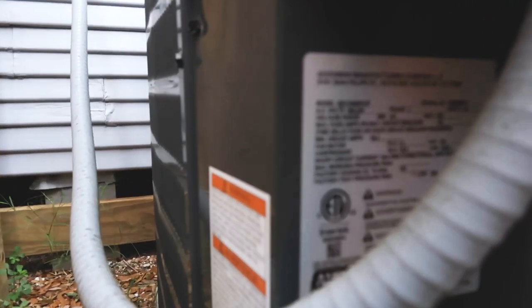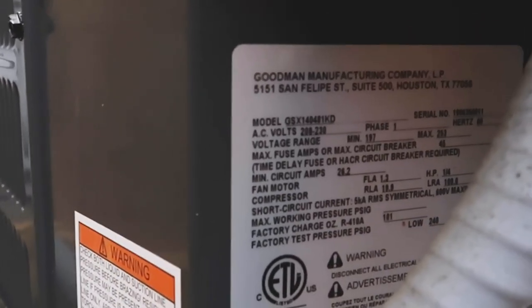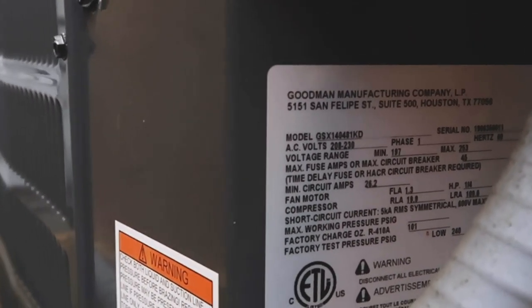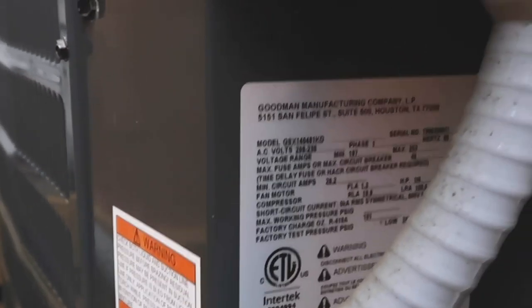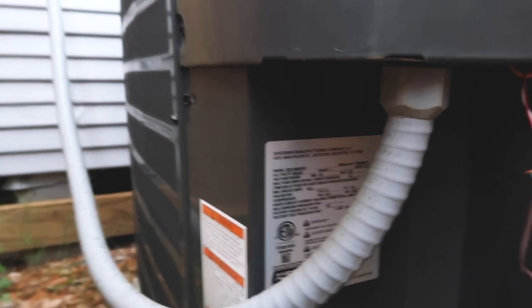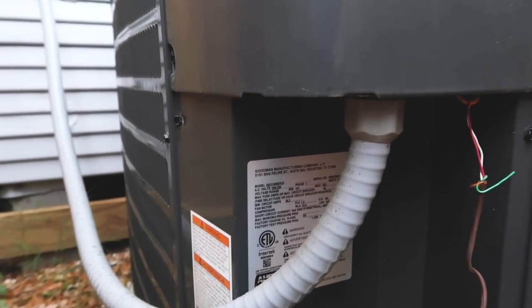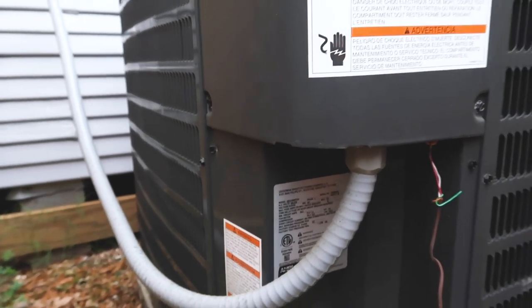You can see right here the minimum circuit amps is 26.2, so you have to round up to a 30-amp breaker. They actually mislabeled the panel box and have the wires in the wrong spot. You typically don't want an AFCI on that breaker — it'll trip all the time.